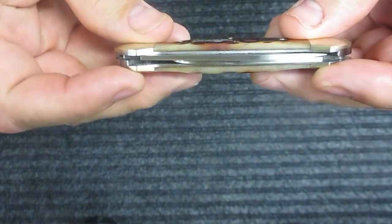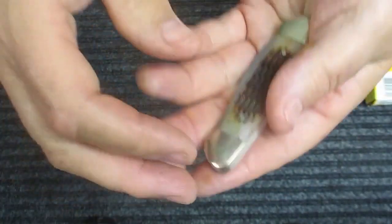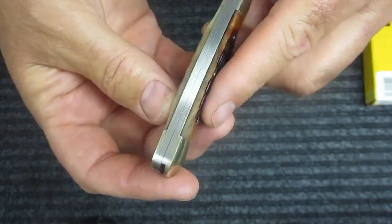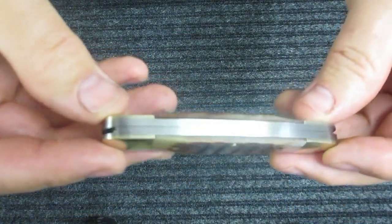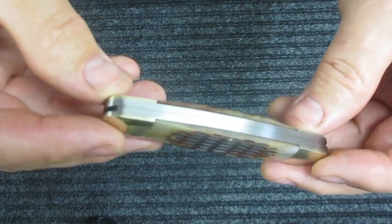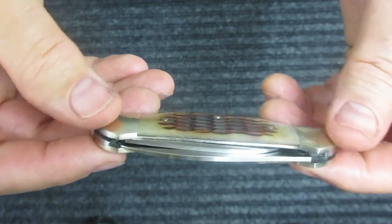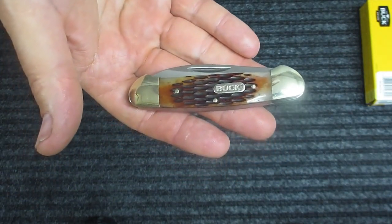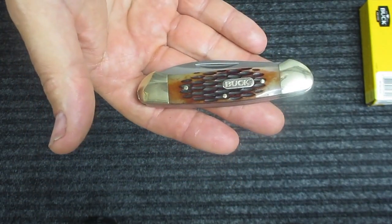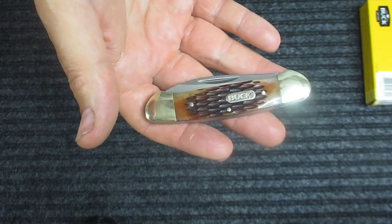The weight is good — not too heavy and not too light. The fit and finish are on par with knives costing three or four times as much. It's just a beautiful knife and I absolutely love it. But there is one issue I want to address: this knife is made out of 420 J2 steel.